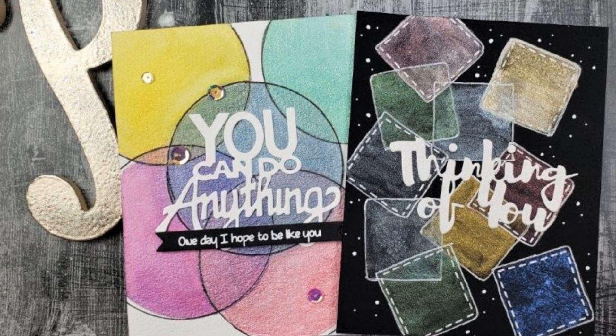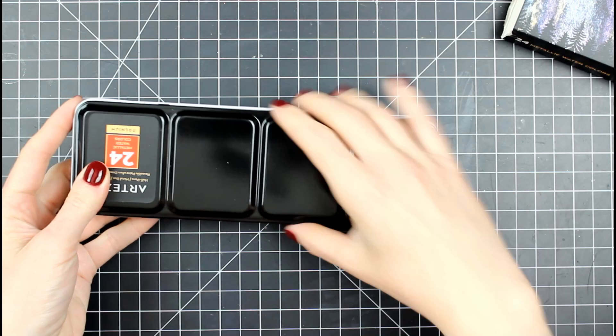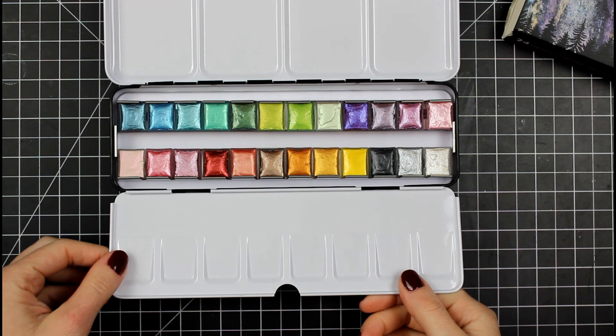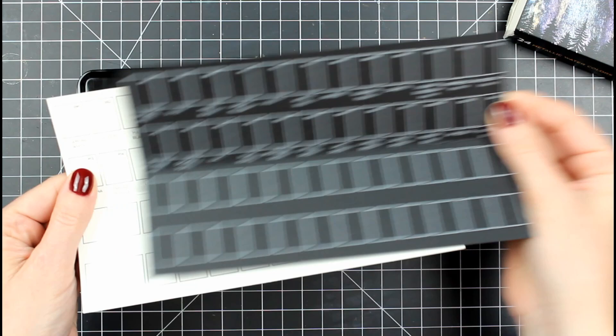Hello everyone, it's Mary, welcome back to the channel. I'm sure you're very curious about the title of this video, so let me explain. The first thing I want to talk about is what I'm going to be using for this video. I'm going to be pulling out these Arteza metallic watercolors. Arteza sent these to me to try out, and anything watercolor, I have a hard time resisting — and then you throw metallics on top of that, forget about it.